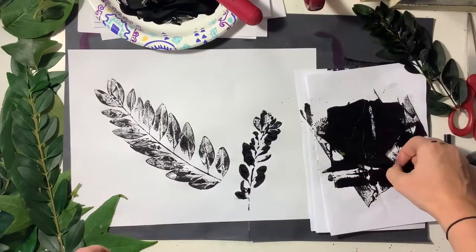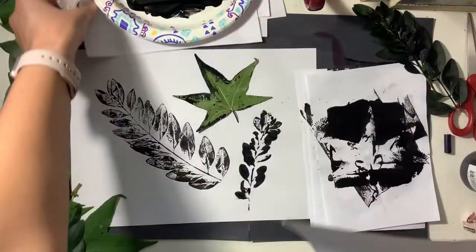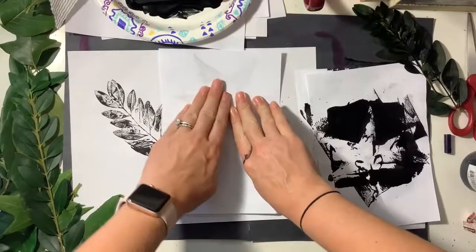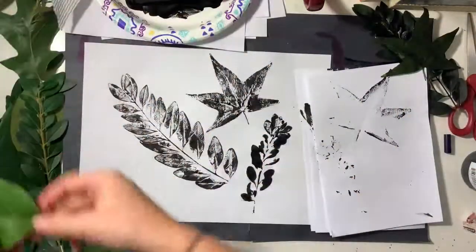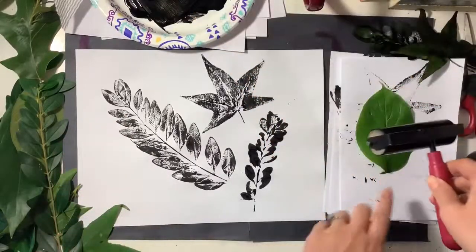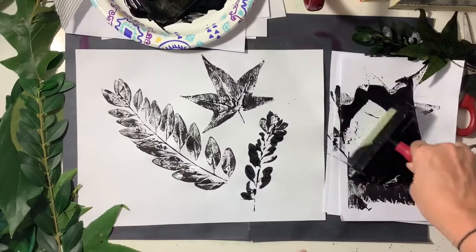You want to make sure that your leaf is completely covered, because as you can see the entire leaf does not print — you're gonna get some areas that are left white, but that creates texture in the leaf, and we want that texture. But you won't get the texture if you don't cover the entire leaf with paint. So you have to make sure that the entire leaf is completely black before you decide to print.